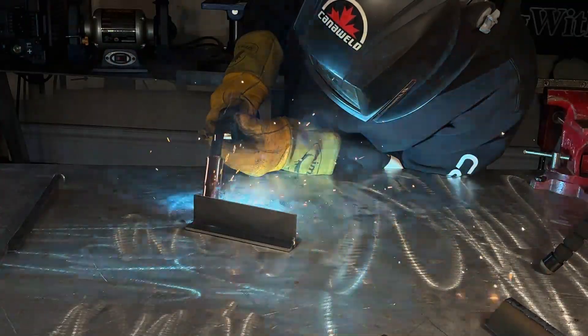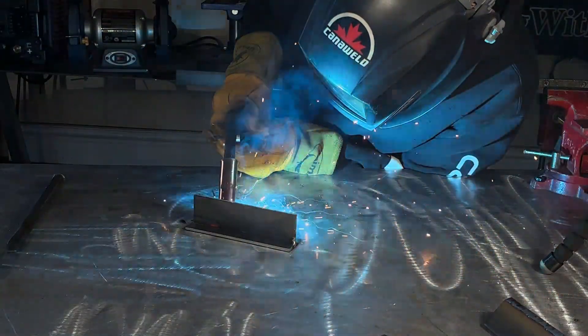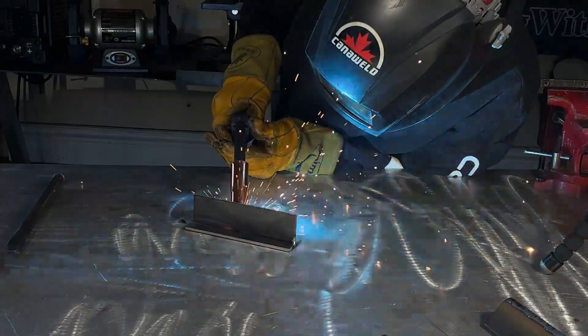We're moving on to the T-joint. I like to turn my settings up a little bit on this because it has more surface area — if we keep the same settings as our outside corner, you might come in a little cold and produce some overlap or lack of fusion. I'm using a 45 degree gun angle focusing the arc into the corner. A slight push angle between 0 and 15 degrees with MIG on 3/16ths will produce solid penetration with a single pass. Watch your travel speed, keep your wire centered, and watch the toes of the weld — make sure you're not undercutting the top edge. A common mistake is to have uneven legs, caused from focusing too much heat on the top or bottom plate.